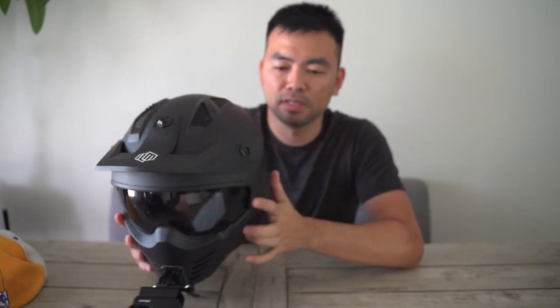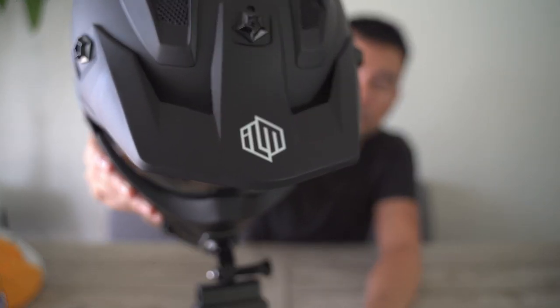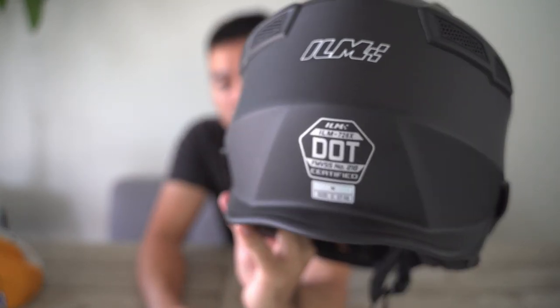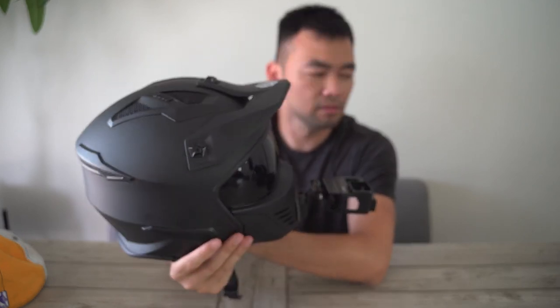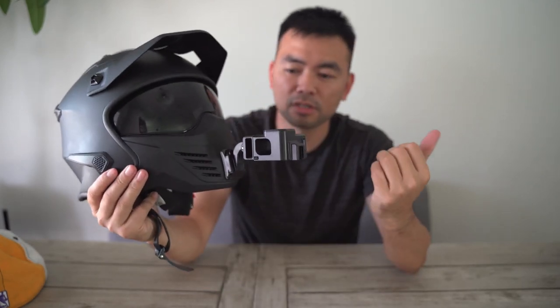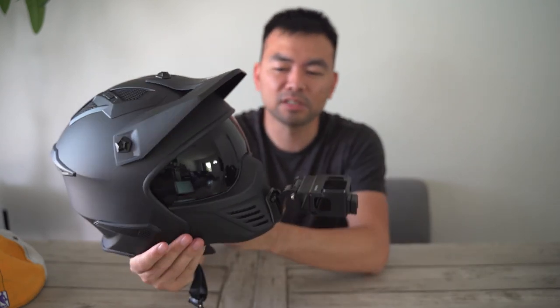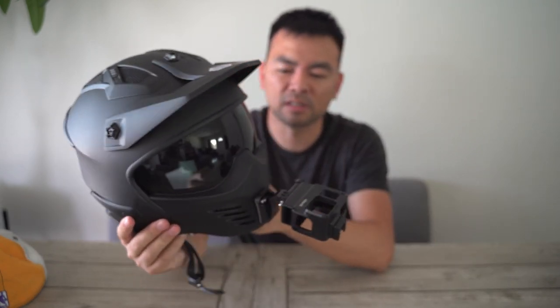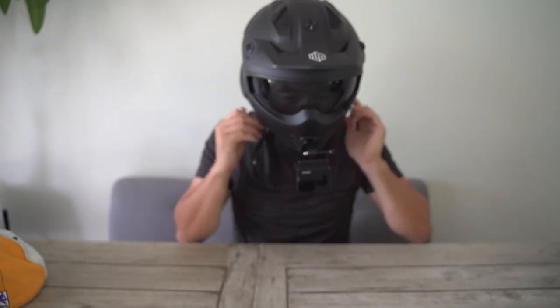The last helmet I have is by ILM. This runs about $80 on Amazon and it's also DOT certified. It looks like it's the smallest helmet in my collection, making it very lightweight. I haven't really weighed it, but it's definitely lighter than four pounds — I imagine it's around three pounds give or take. This is how it would look. It clips like this. Here's the side view and this is your neck range of motion.